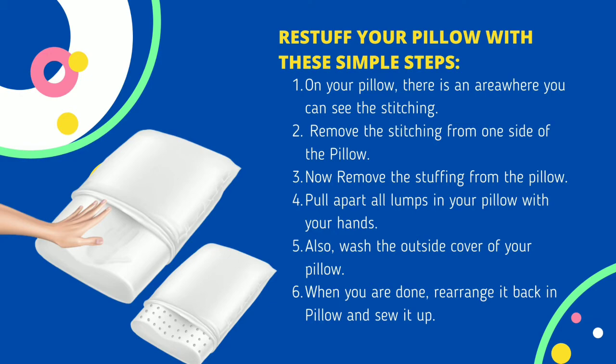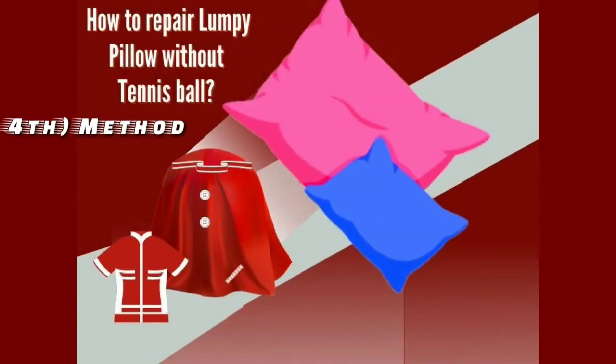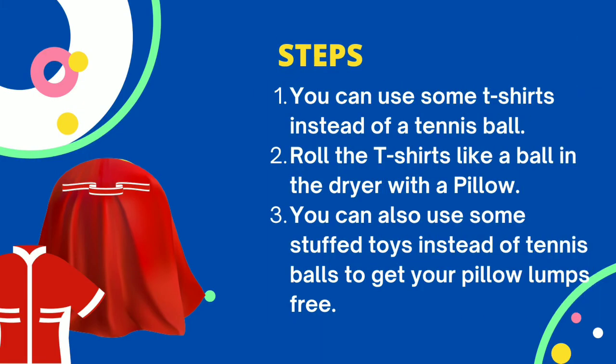When you are done, rearrange the stuffing back in the pillow and sew it up. The last method is how to fix your lumpy pillow without a tennis ball. Using a tennis ball can fix lumps, but it is not necessary. Step 1: use some t-shirts instead of a tennis ball. Step 2: roll the t-shirts like a ball and put them in the dryer with your pillow. Step 3: you can also use stuffed toys instead of tennis balls to get your pillow lump-free.